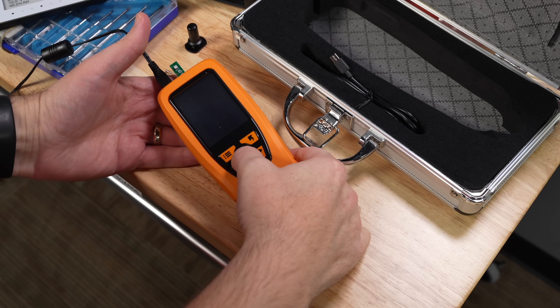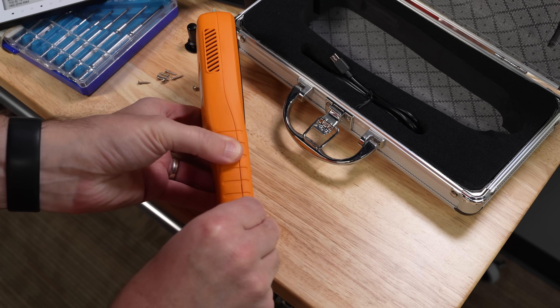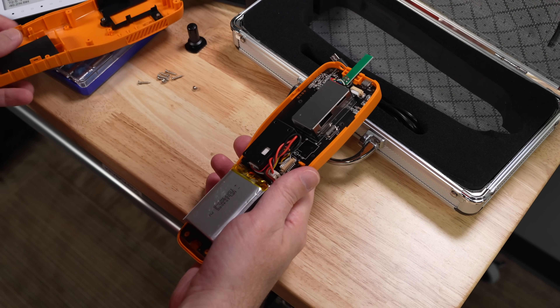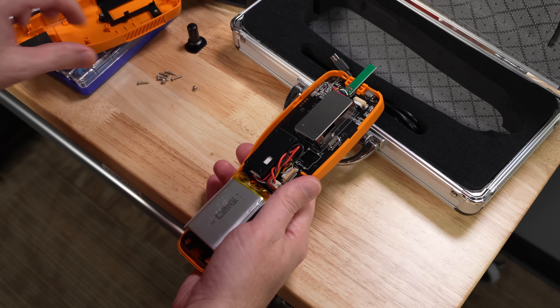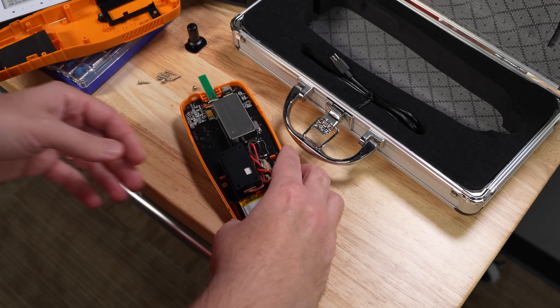I'll turn it off first — I don't want to have it running while I'm doing this. I had already taken this apart once, but there are a few snaps that hold it together. Then the back pops out. I already took these screws out, so don't just try doing that if you have one of these. But there are two tabs here.